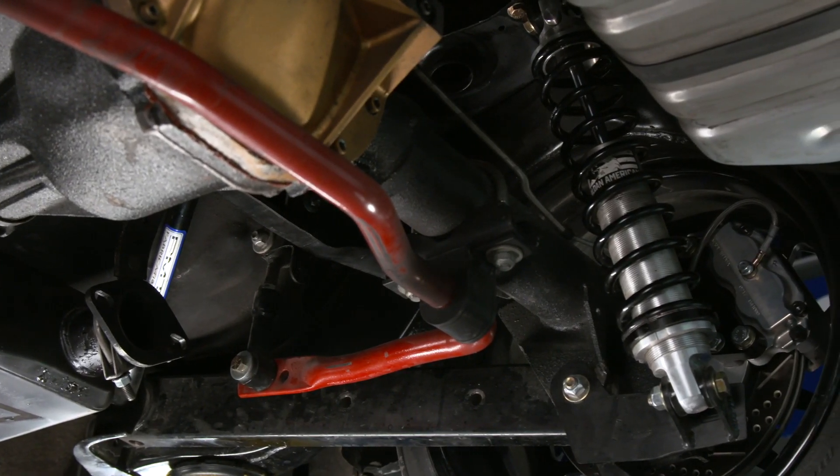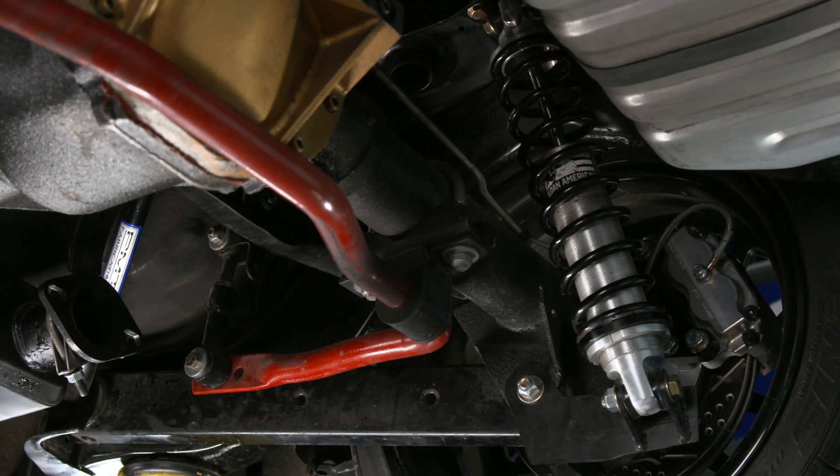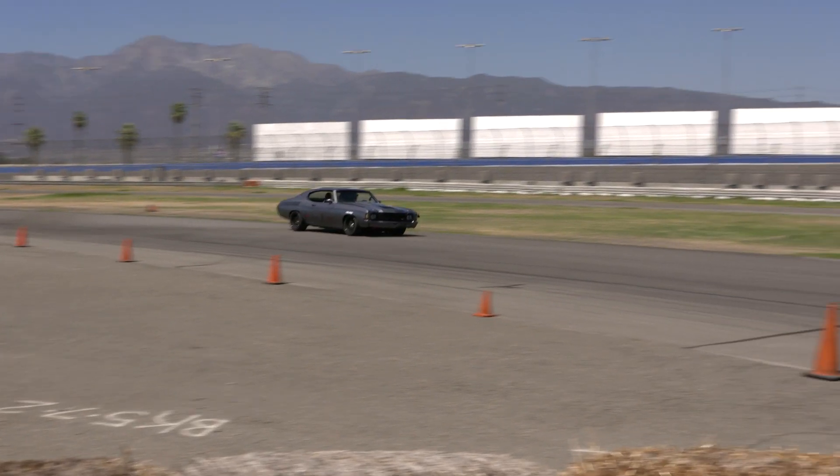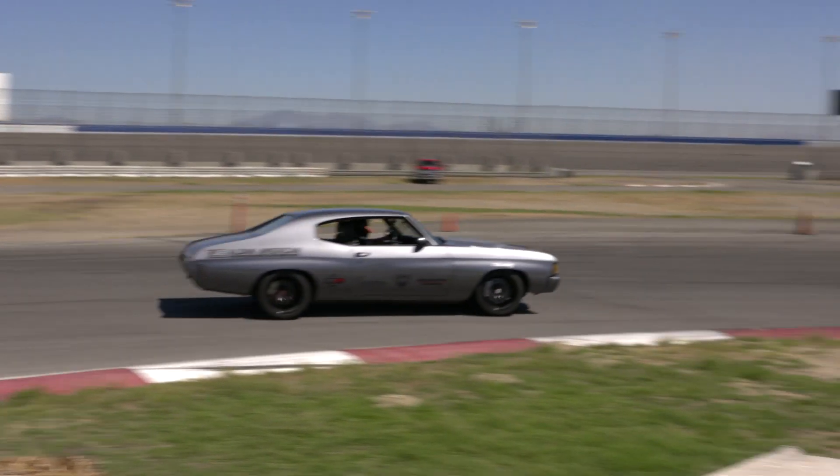In the rear, we're running an adjustable Helwig sway bar. We got some spherical rod ends on the upper and lower control arm, some more support braces. And again, everything takes very little maintenance, no fabrication, stock frame — wasn't boxed.